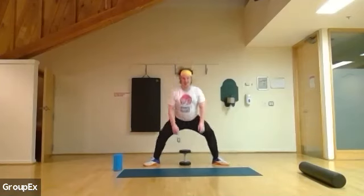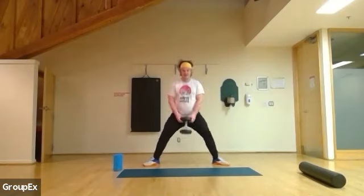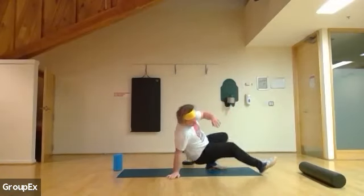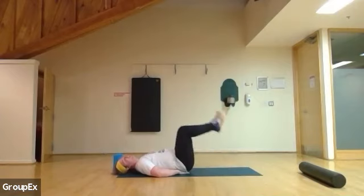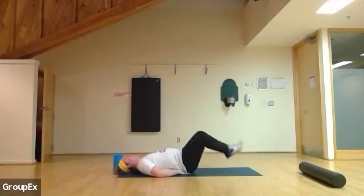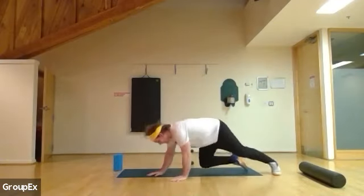Shoulders back, nice and tall. Inhale as you come in, exhale as you push — 11 more. Push. Five more: five, push, four, three, two, and one. Nice. Back to those hip presses on the floor. Breathing in, breathing out. Ten more: ten, nine, eight, seven, six, five, four, three, two, and one. Perfect. Back to those tricep push-ups.